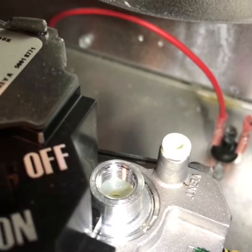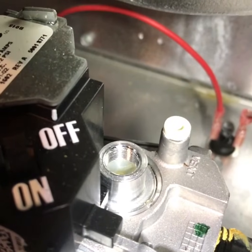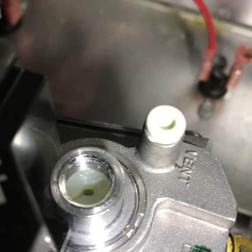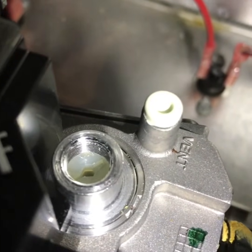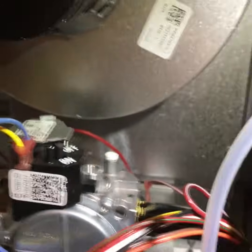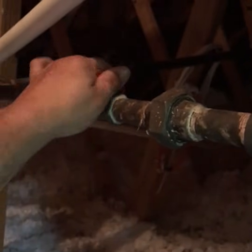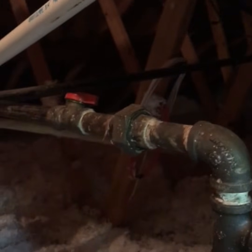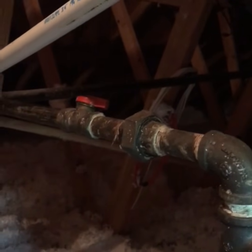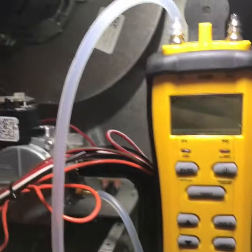With the cap off the top, start the furnace up and once you see it needs adjustment, place your screwdriver in that flathead slot. Any flathead will work as long as it's not a really long one that won't fit between the cap and the inducer motor. Go ahead and turn your gas back on — some people don't even turn it off, which is fine, but this is what I recommend.